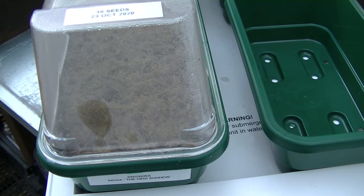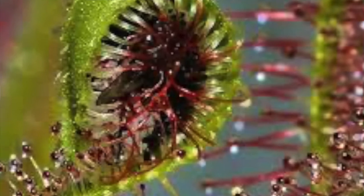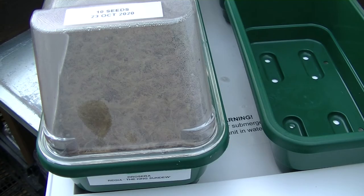That is Drosera regia, the king sundew seeds, planted during October 2020. This plant grows naturally in South Africa. The leaves can grow up to about 12 inches long. It's an amazing carnivorous plant — if you see it on some of the videos when it's catching its prey, it circles around the prey to digest it. Viable seeds can last up to 12 months, so if you've got this year's seeds or last year's seeds kept in a fridge, they're suitable to use.